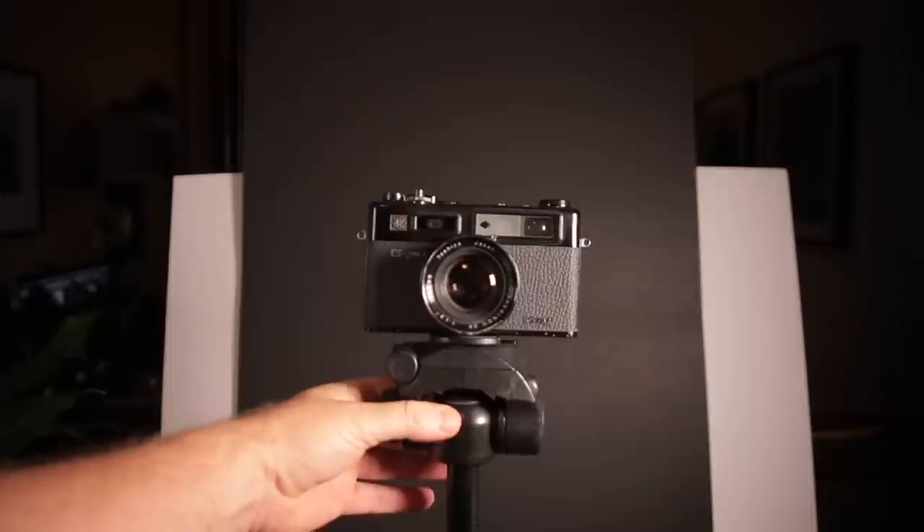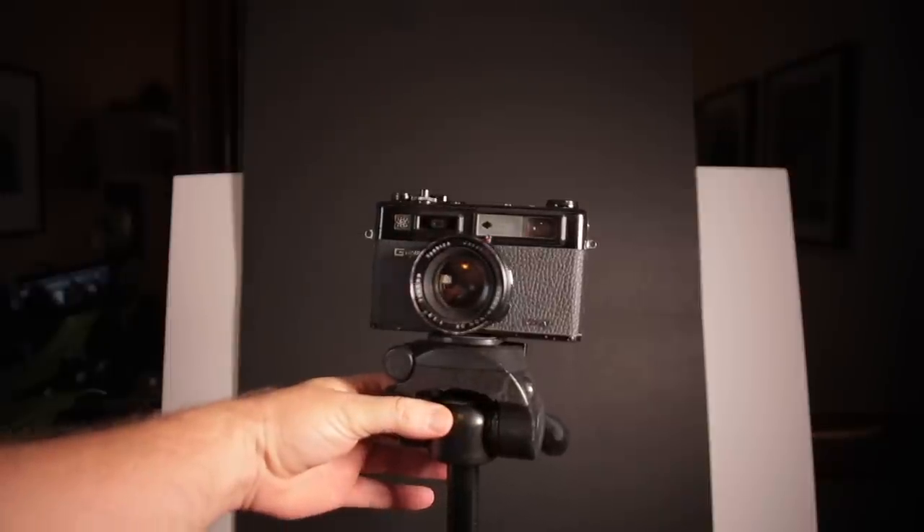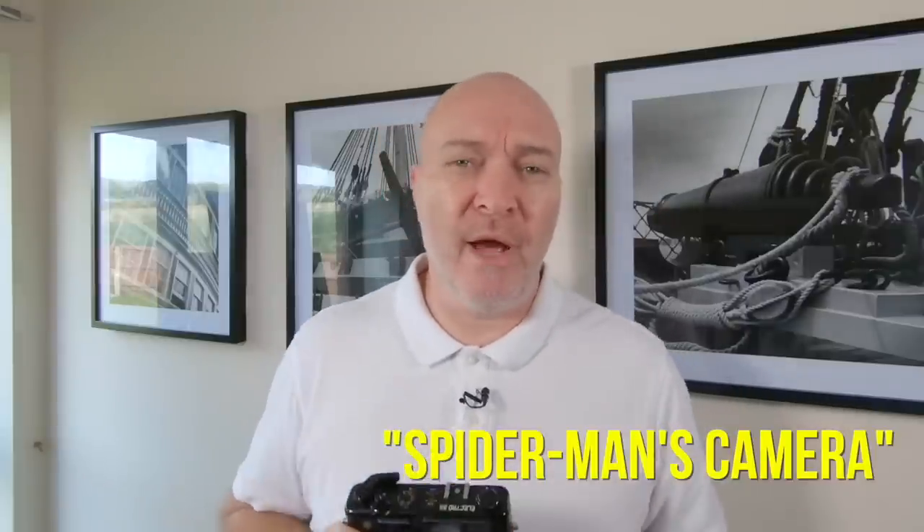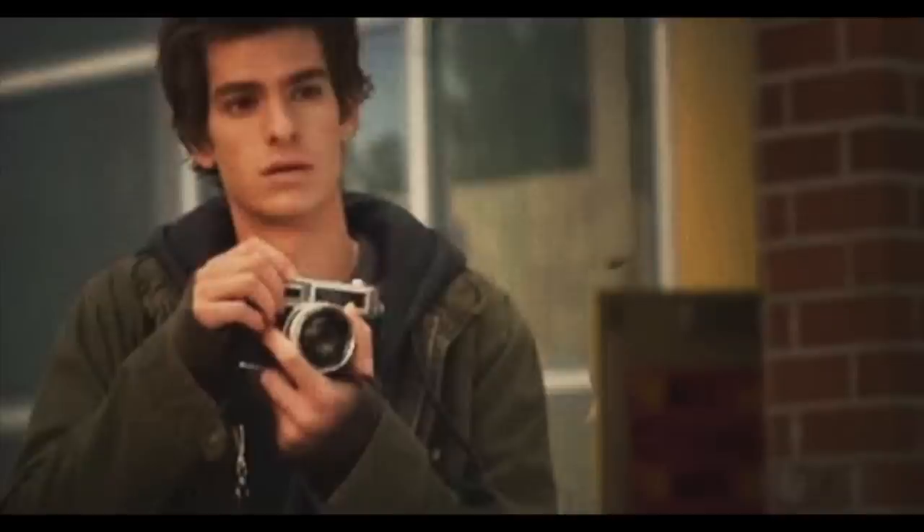Hello guys and welcome back to my channel. This is the Yashica Electro GTN camera, often referred to as the poor man's Leica or the Spider-Man's camera, as it appeared in the 2012 movie Spider-Man.